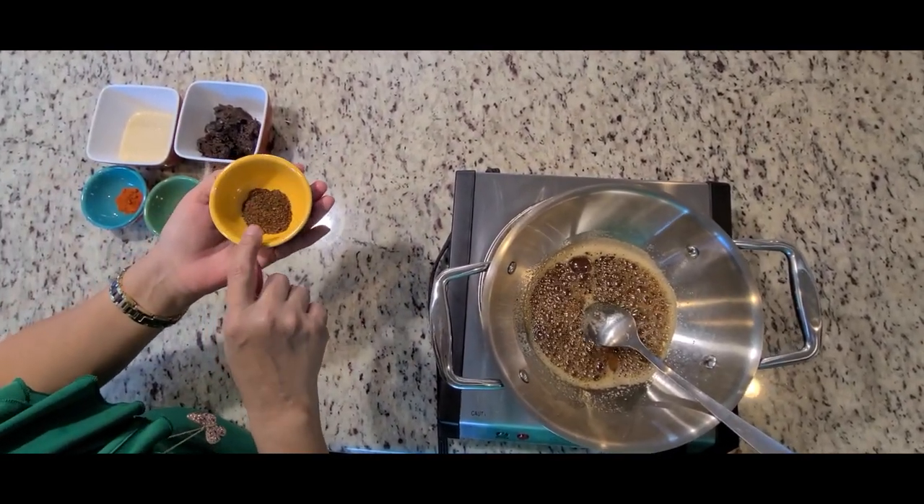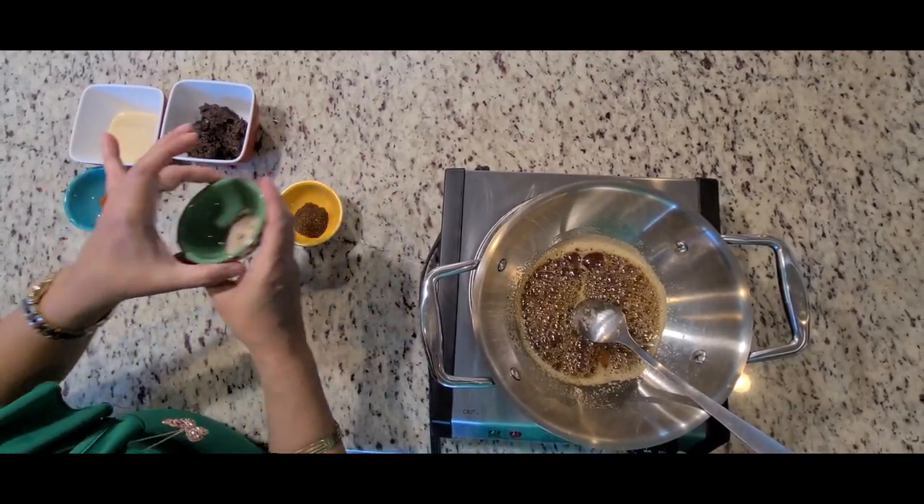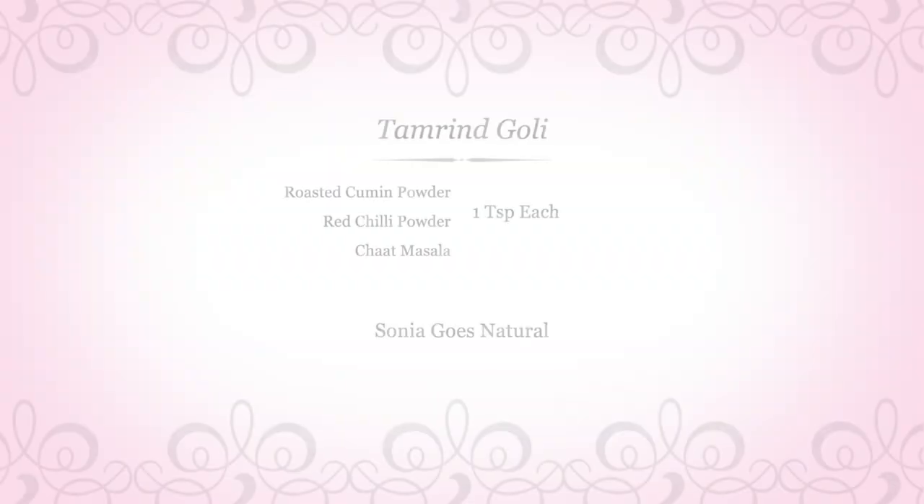I'm going to put some masalas. Starting with roasted cumin, this is the chaat masala, and this is the red chili powder. These are one teaspoon each.